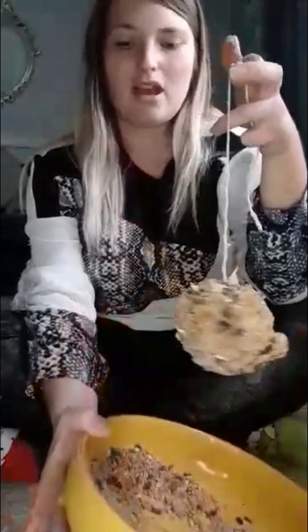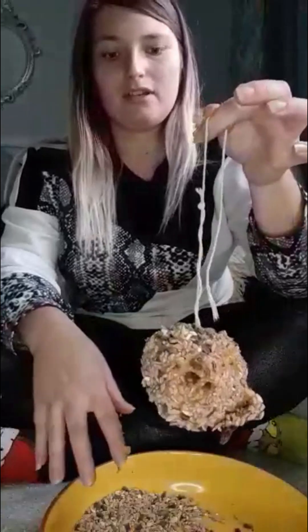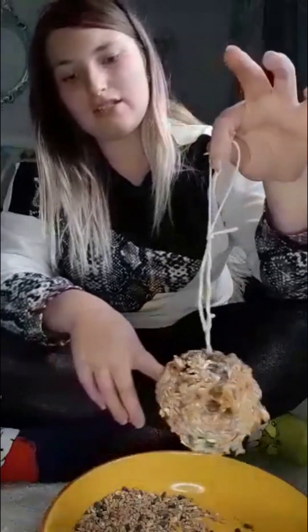That was quite easy to make, and I'd say it's probably taken me about 10 minutes in total. I've done it step by step for you all to see. I'll put that on some cling film or foil and let it sit on the side to dry, and then tomorrow I will hang it out in the garden for the birds. I hope you all enjoyed that and have a go at home — I hope you have as much fun as I did. Thank you for watching, take care, bye!